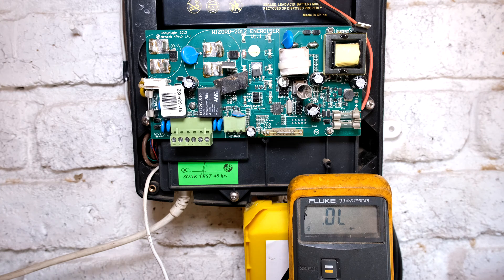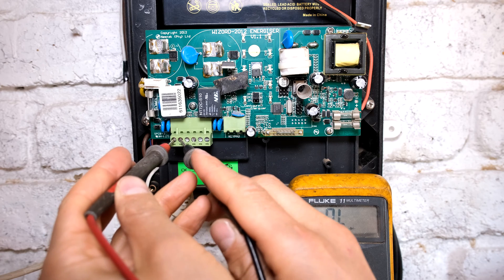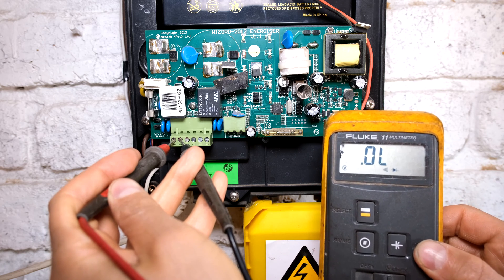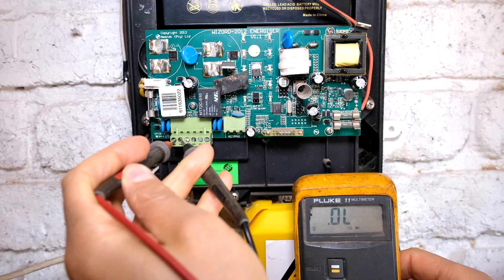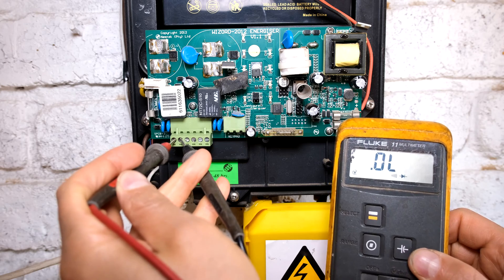I've switched it on and I want to show you here with my meter. If I go positive and negative and put my meter here, you can see that nothing is really happening. But when the energizer has an alarm, this will go to 12 volts because it would activate the siren to make a sound.